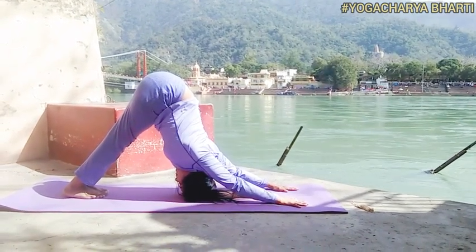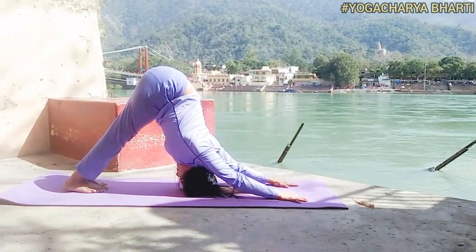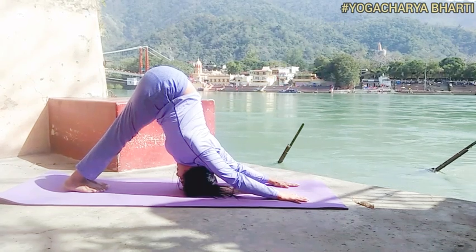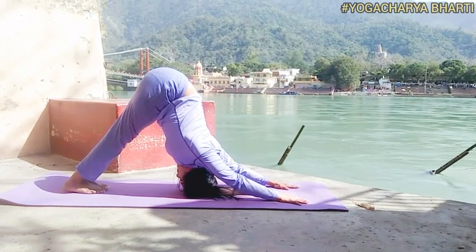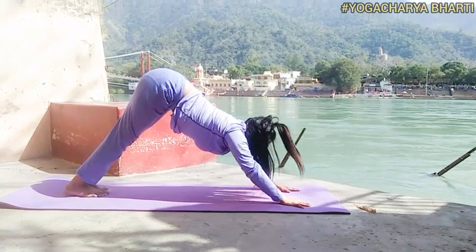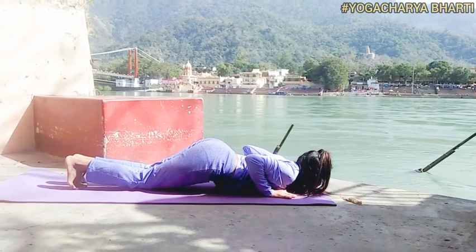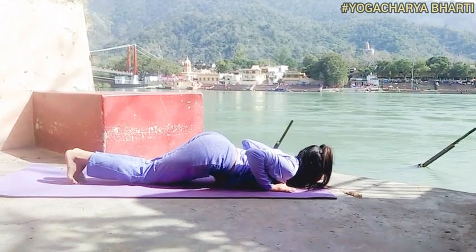Fifth asana: Parvatasana, or Mountain Pose. Mantra: Om Khagaya Namaha. Awareness on Vishuddhi Chakra. This pose tones the nerves and muscles in the limbs and back, and the upper spine between the shoulder blades. This is good for your spine.